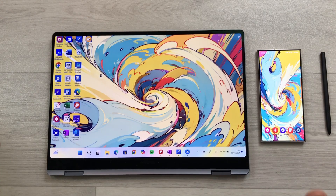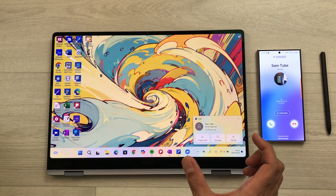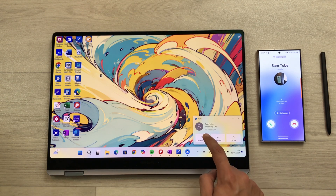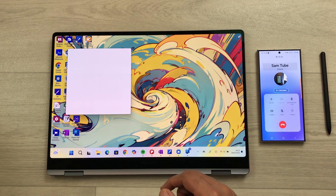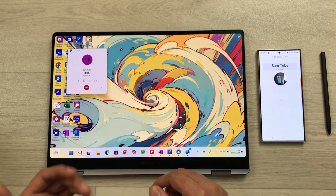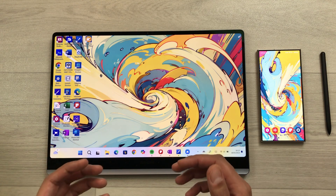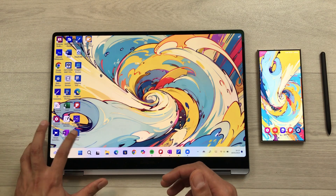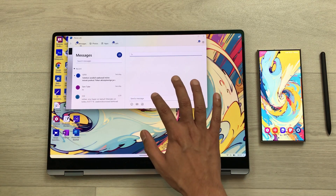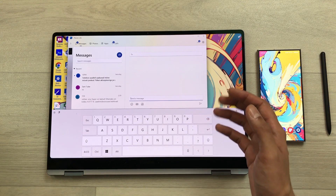The next feature is calls and messages. For example, if you have a call on your Samsung phone, the same call will also show on your Galaxy Book 4 Pro 360, and you can directly answer or end it from the laptop. Similarly, you can send or receive messages: open the Phone Link app, select new message, choose a contact, type your message, and send it directly through your Galaxy Book.